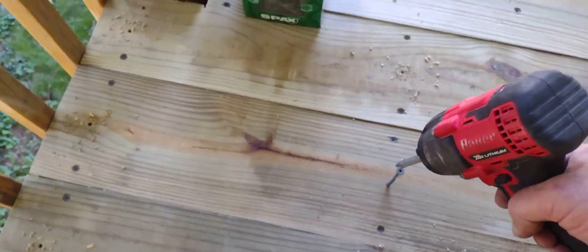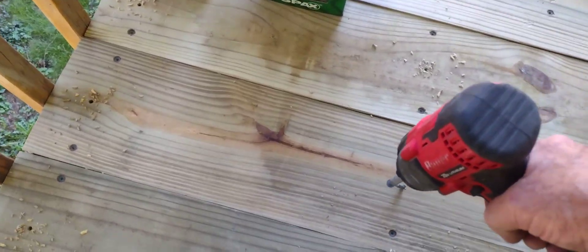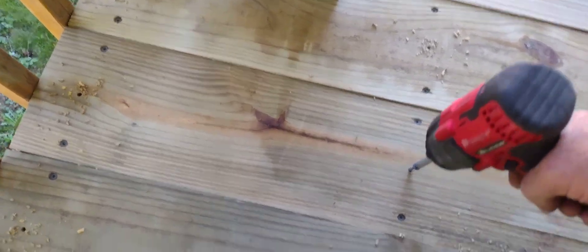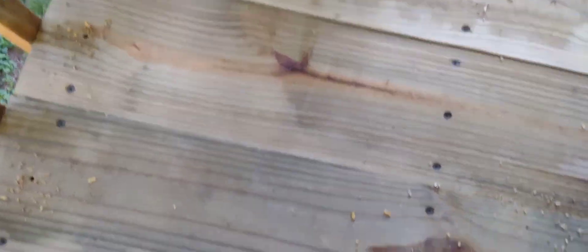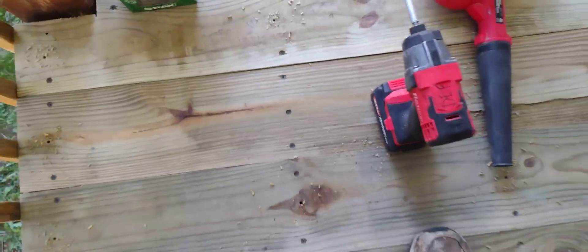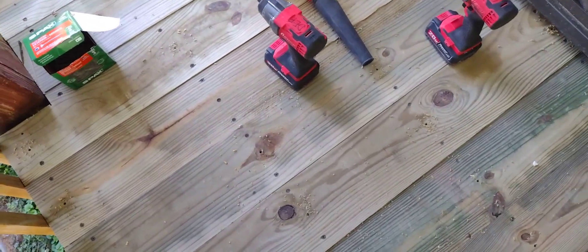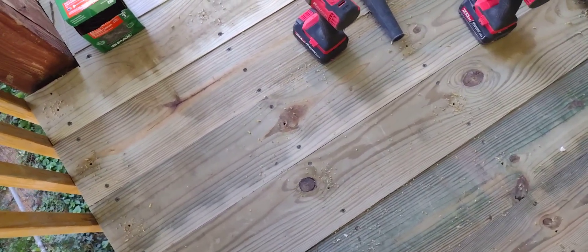You put a hole in the board, put the screw in, and zip — that's all you got to do. Like this. Let me get my impact drill. I put it in by hand, I don't have to hold the thing. That's all you got to do, that's why the hole's there. Half the shanks don't have threads, so what do you need the threads for?